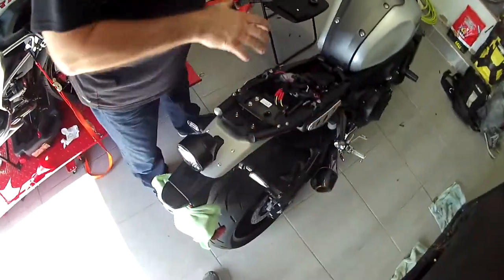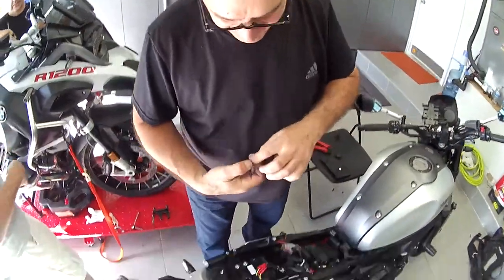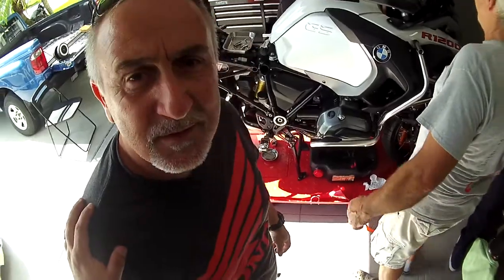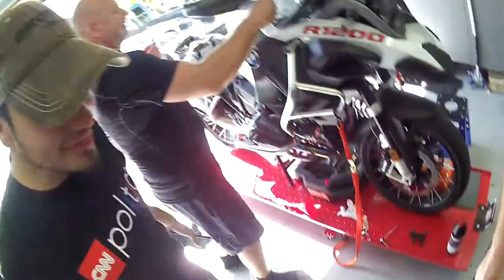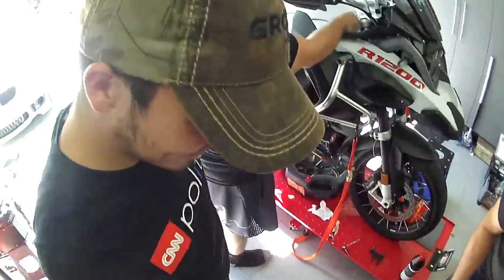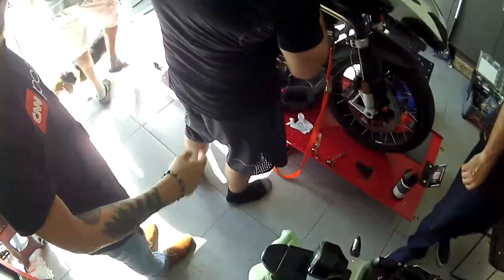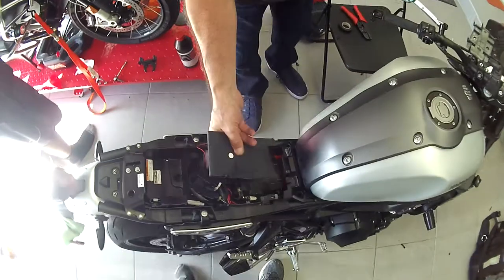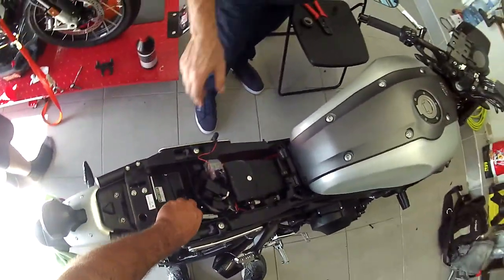Good job! When do you fly back to Japan? January — he's going back to Tokyo. One bike's broken, the BMW, and this one just has optional lights. That's it — job complete!